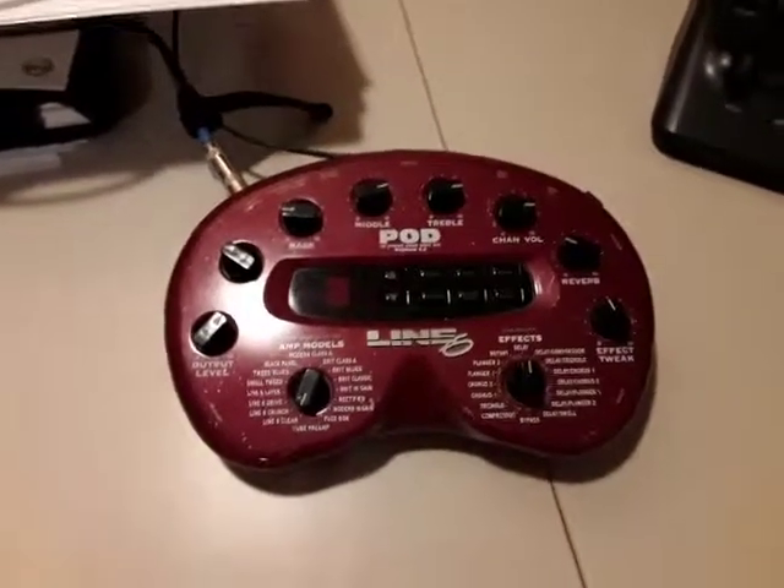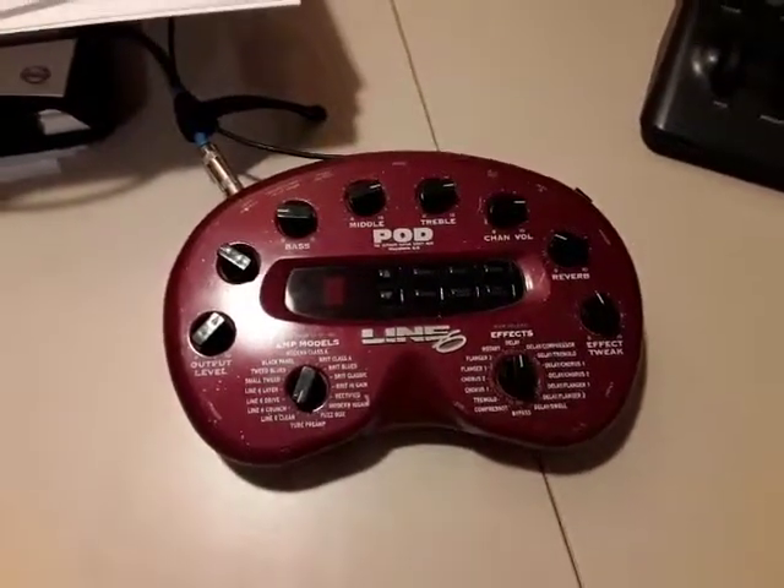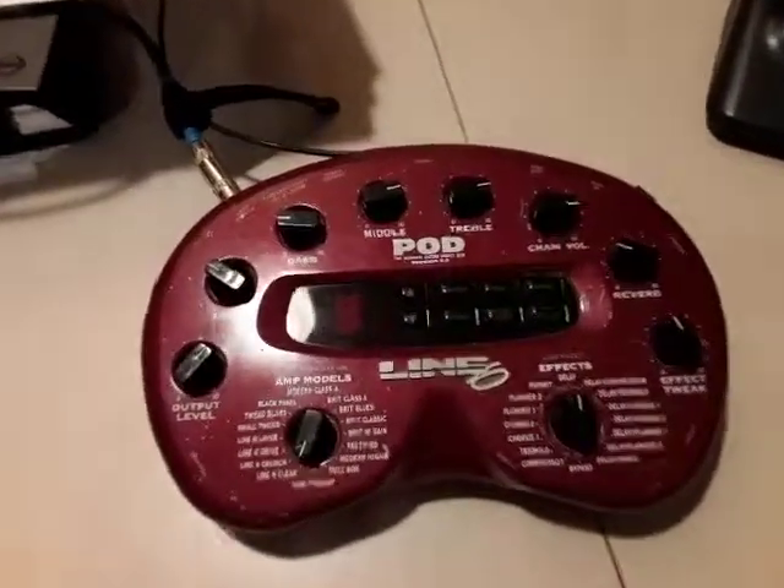Hello everyone, it's your buddy here, and anyway, today I'm making a video on the pod.